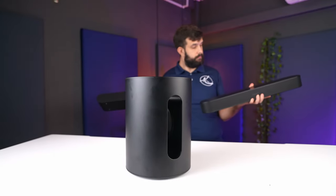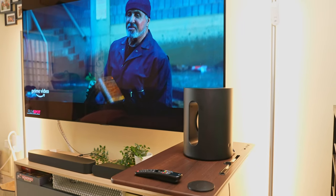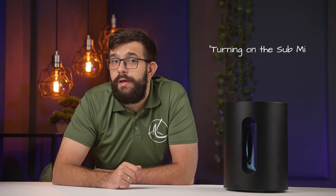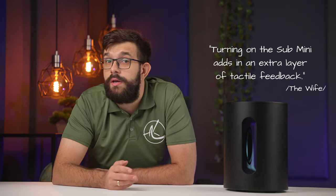The soundbars have plenty of bass on their own right out of the box — so why do we need anything else? But when we turned on the sub, we got a subtle change that just filled a void we didn't know was there. It was not life-changing, but it wasn't supposed to be. The way my wife describes it, turning on the Sub Mini adds an extra layer of tactile feedback. You can hear the low frequencies just fine from the soundbars, but with the sub, you can also feel them.